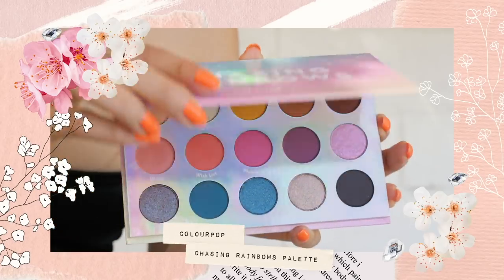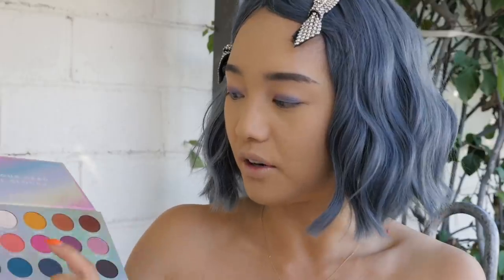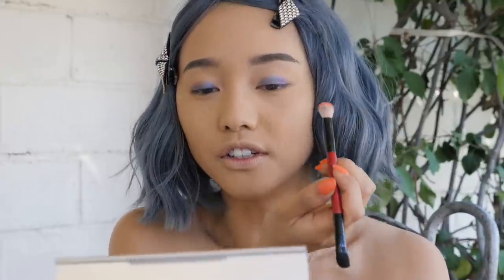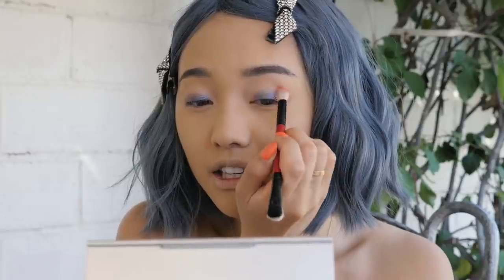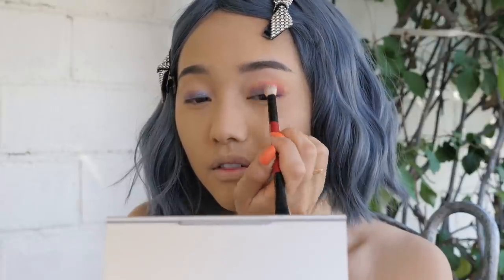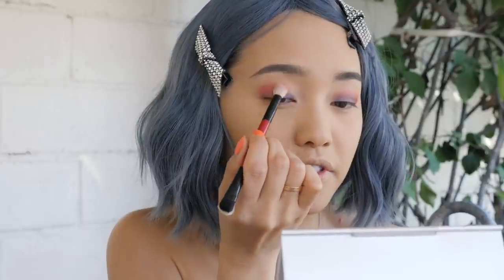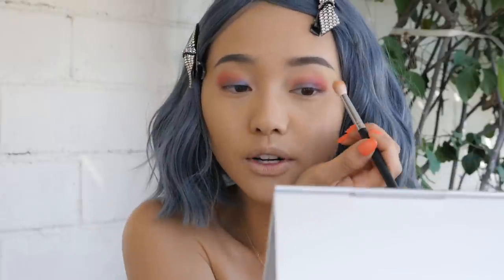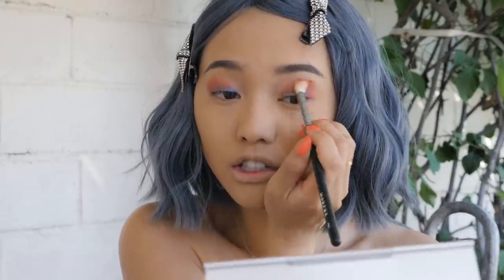Now that we have this purple base I'm gonna use another palette. I'm gonna go in with Colourpop's Chasing Rainbows palette and go in with this coral fun pinky shade called Wishlist to use as my blending color. I just thought this would be an easy way to make it more fun and colorful. I'm just going to the outer crease and blending that baby up and down, side to side. It's okay if some of the eyeshadow in the middle comes off — it's just gravity — but we're just gonna pack it back on again. Then I'm gonna get a fluffy brush and smooth it out, make sure it's all smoked out nicely.